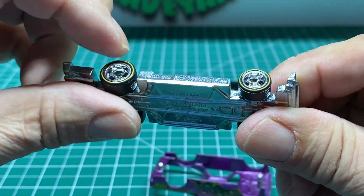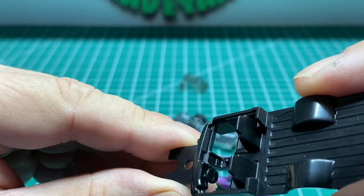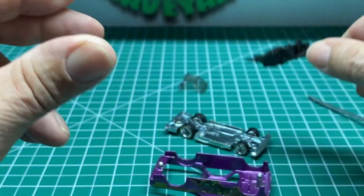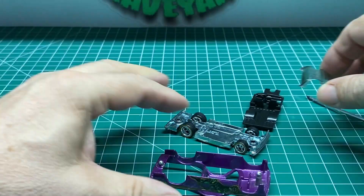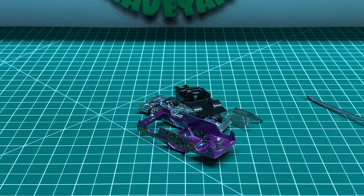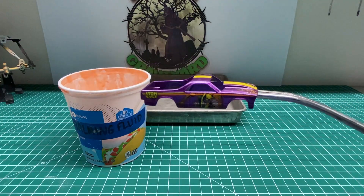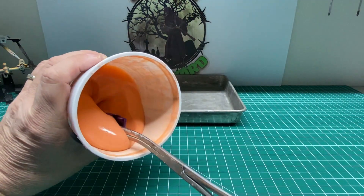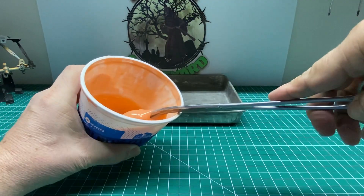The base on this car is really good. We're going to reuse those real riders. The interior is really cool — that's going to be fantastic. Got a nice clear windshield. And we'll have to strip the body, so let's get started. Here we got the body. We're going to go ahead and cover it up in the citrus strip and then let it set.